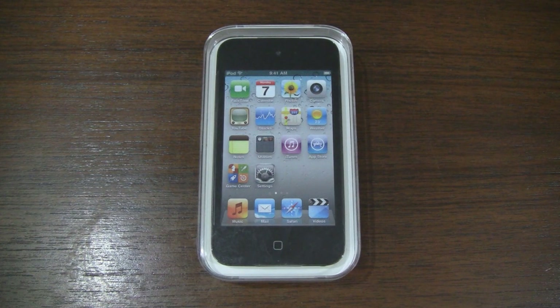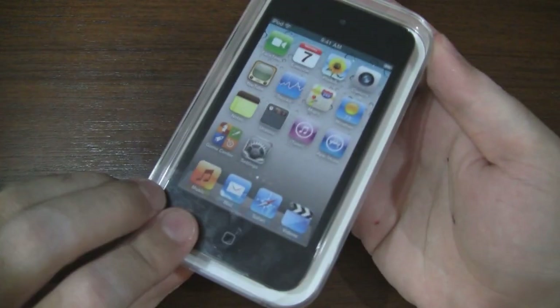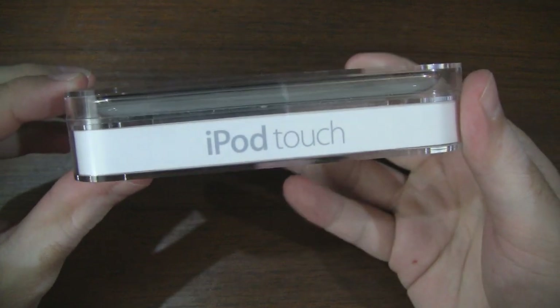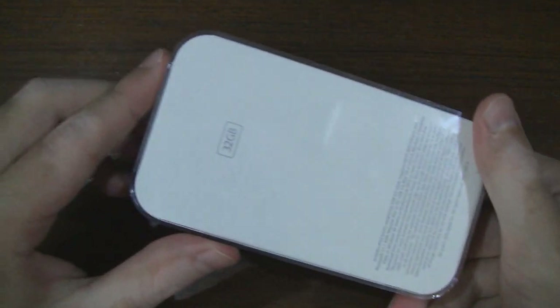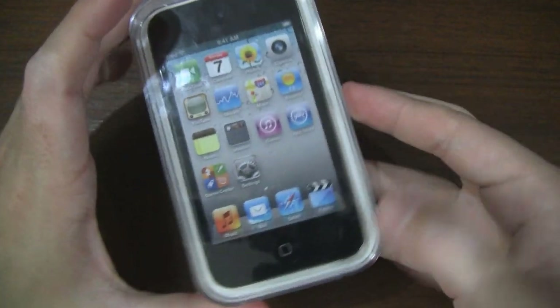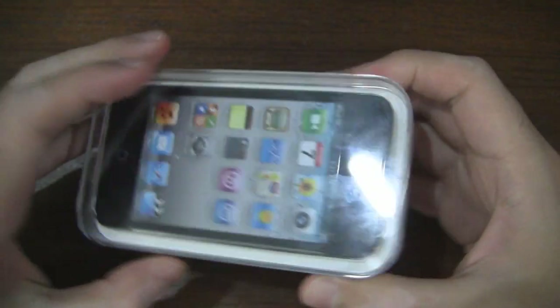So without further ado let's get to the unboxing. As you can see it comes in a very petite box. We can see that the iPod Touch is sitting on top and it says iPod Touch on the side, Apple logo, iPod Touch again on the back. You can see that it's 32GB. Very minimalistic design but it's nice and compact.